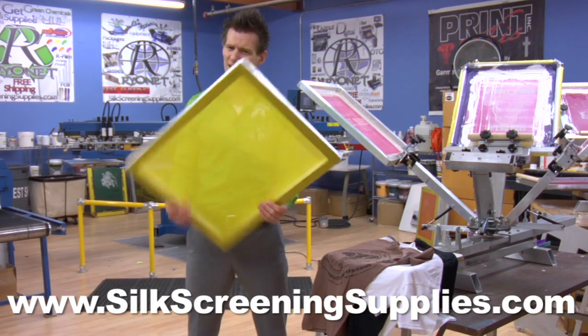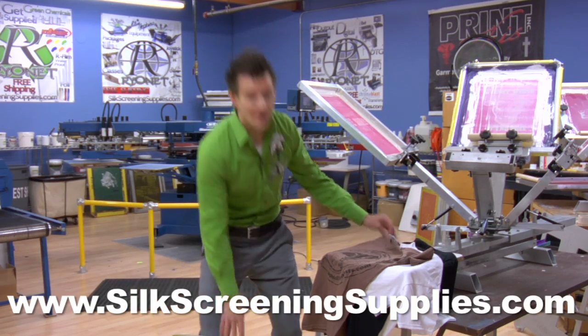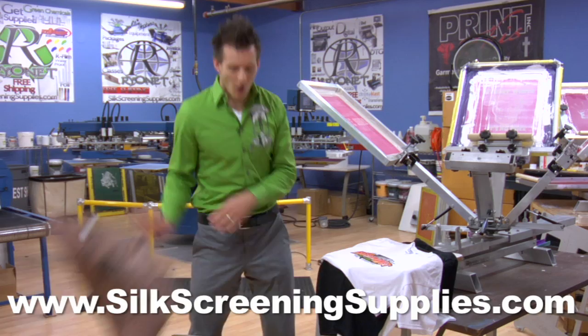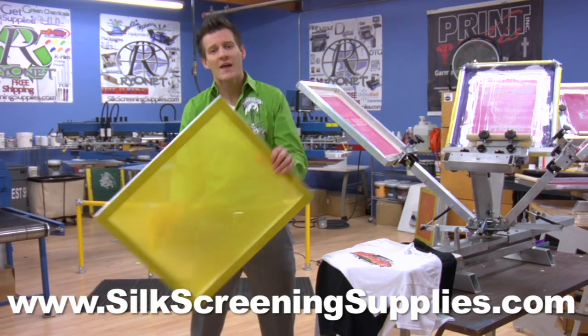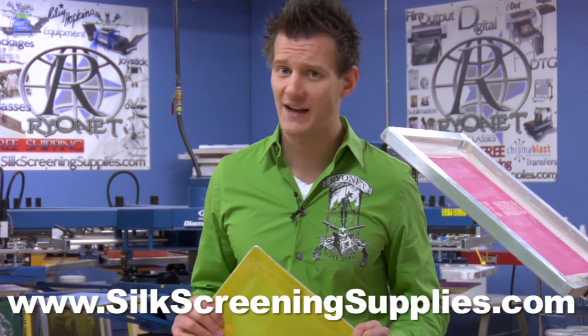Want more detail yet and a softer hand? Use 200 and 230 mesh screens. That will achieve fine detail and a really soft hand and feel. Also, you'll notice on all high mesh screens they have a dyed yellow or orange mesh, which enables you to expose that fine detail on your screens.